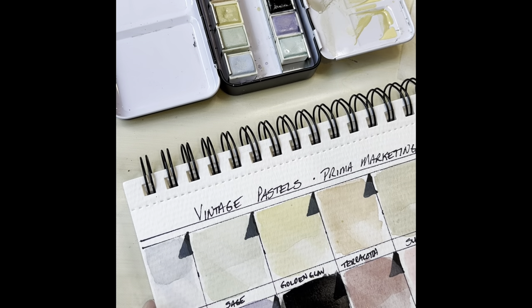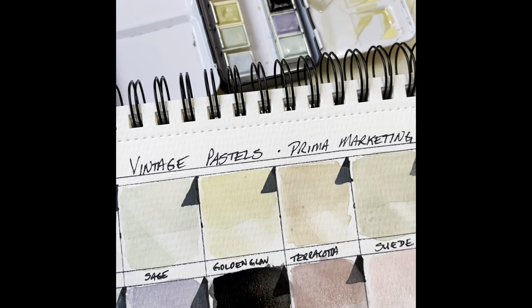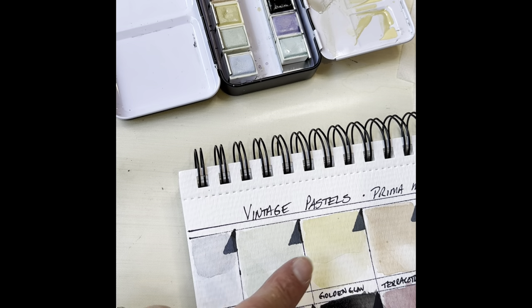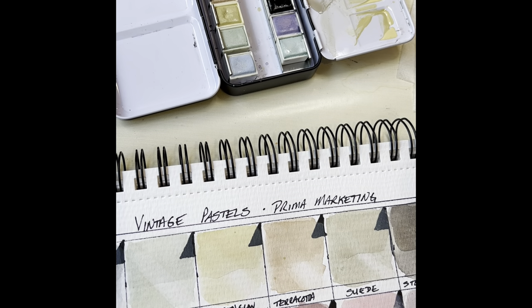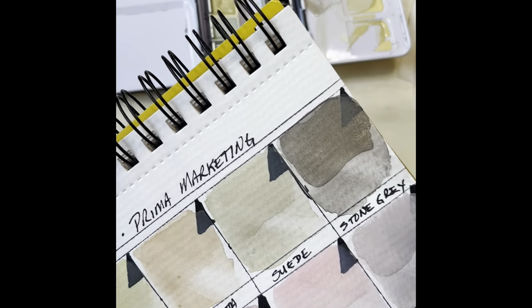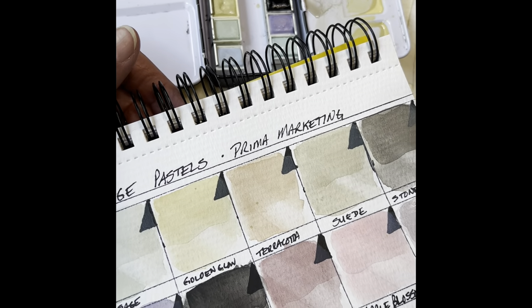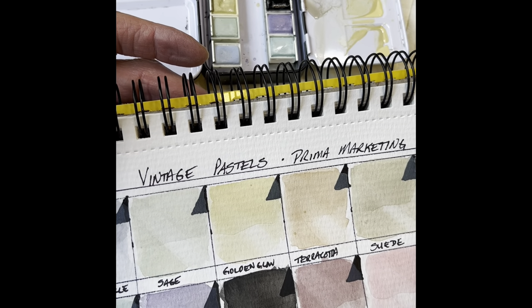Let's go ahead and dry those a little bit and we can see how they handle a glaze. The periwinkle did pretty well, and the sage. I love the golden glow — that glazed so nicely. Actually, I don't have a problem with the way any of them glaze; they're all quite lovely. But look at that stone gray — wow, I think that might be my favorite color. You can see where I did the lift underneath and these glazes — it's still showing through. So they do have some transparency. I would definitely call these semi-transparent paints.